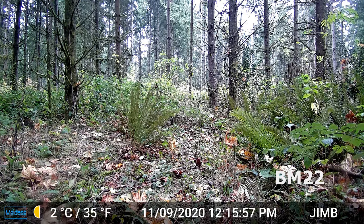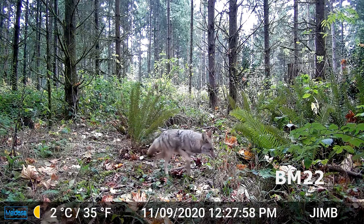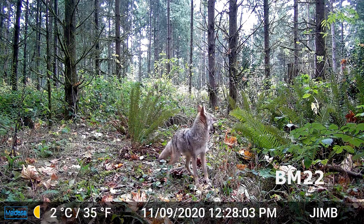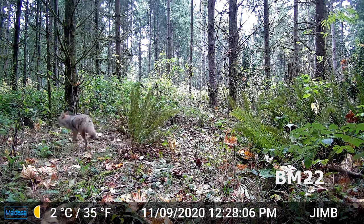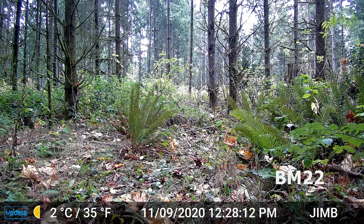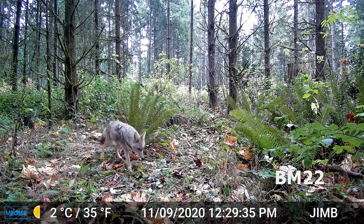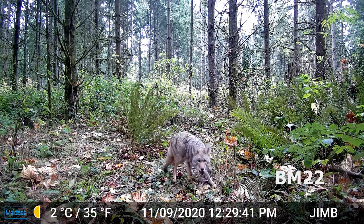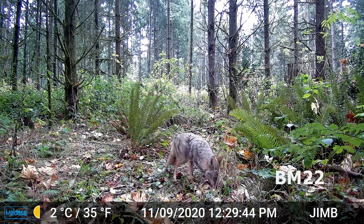Both side motions are designed to detect motion then pre-activate the camera for faster triggering time — it activates the camera, wakes it up, and then once the subject gets into the center it takes the picture. The motion-activated trigger speed is 0.2 seconds when the side motion sensor is enabled, with a range up to 82 feet. I just go with high sensitivity — I'll risk filling up the card rather than miss a trigger.